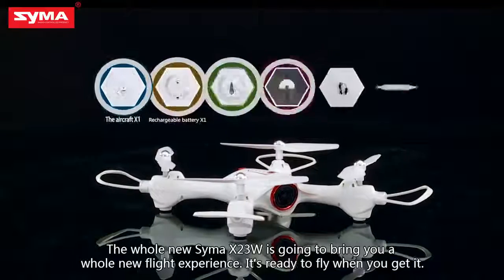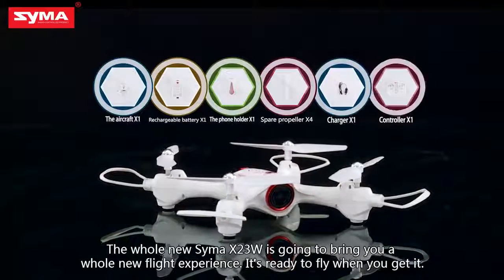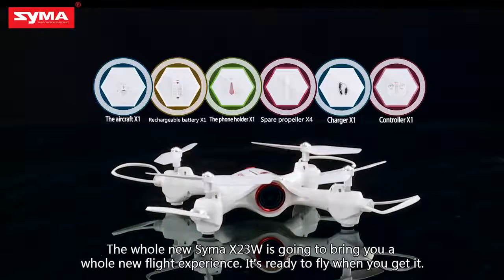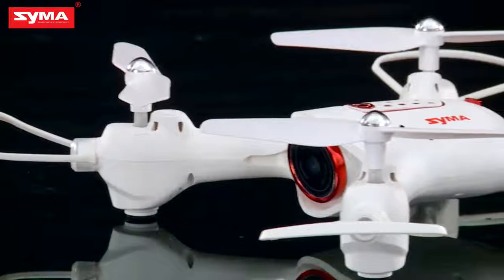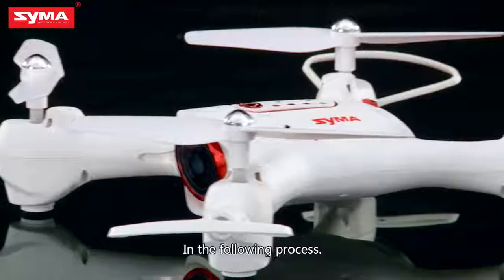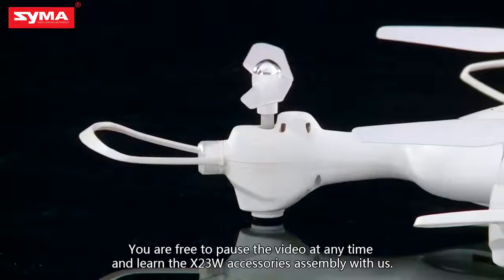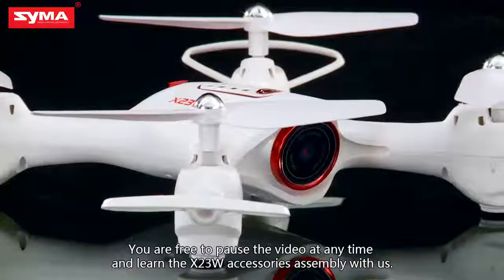The brand new SEMA X-23W is going to bring you a whole new flight experience. It's ready to fly when you get it. In the following process, you are free to pause the video at any time and learn the X-23W accessories assembly with us.